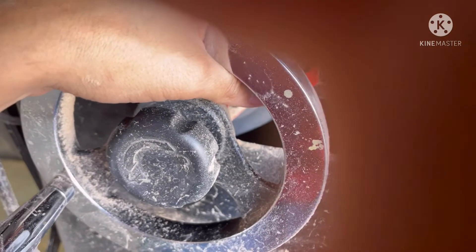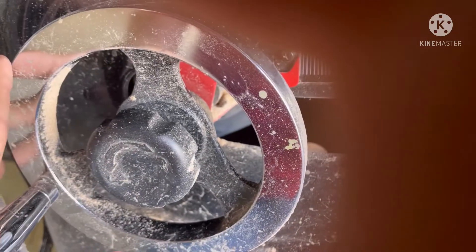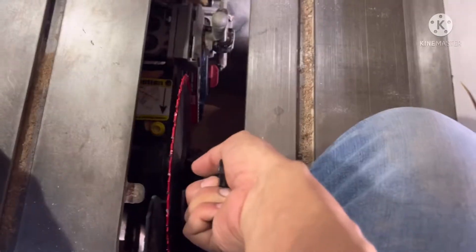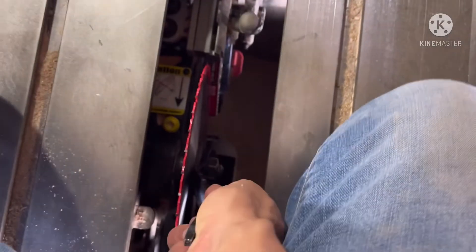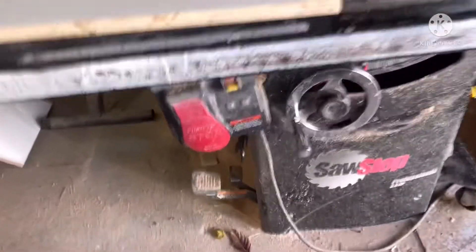Another thing you should do is lower your disc so you can reset it before you start it up — lower it, let it click, then raise it. Or you can do it the fast way: grab it, push up. See if it goes down with your force, and if it's locked that means it's reset. It's locked, so we're ready to turn it on.